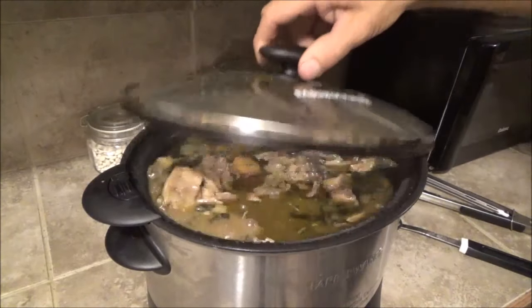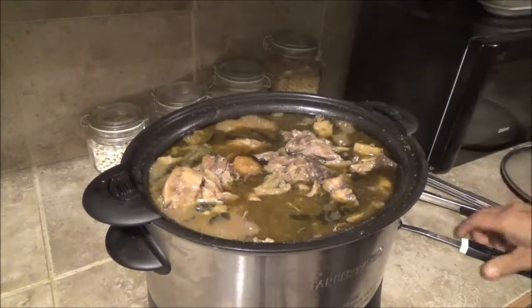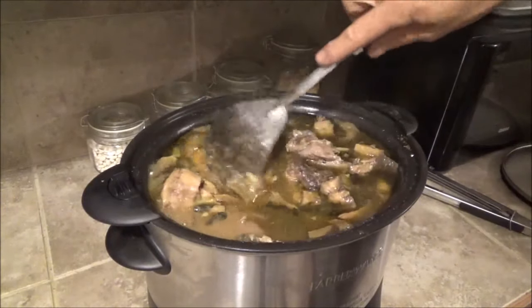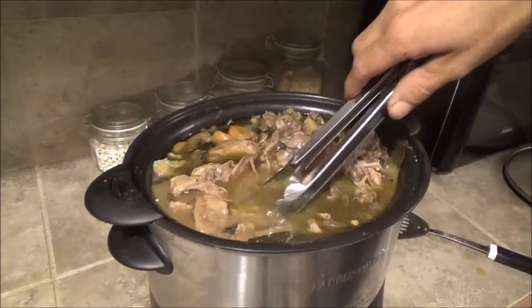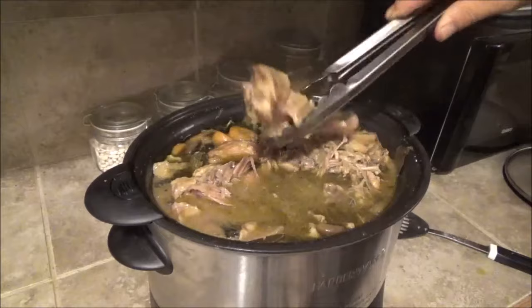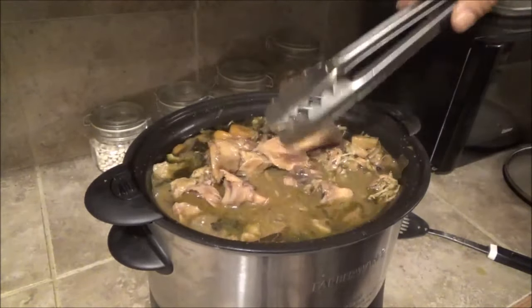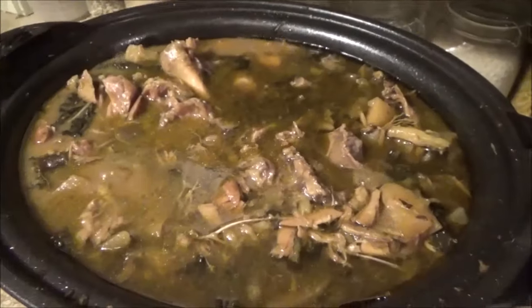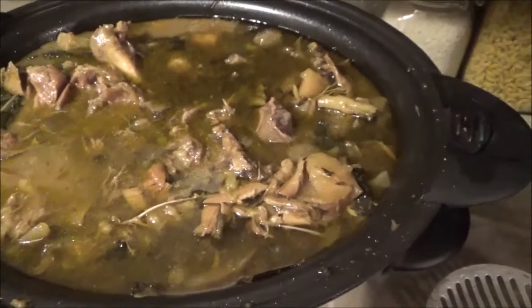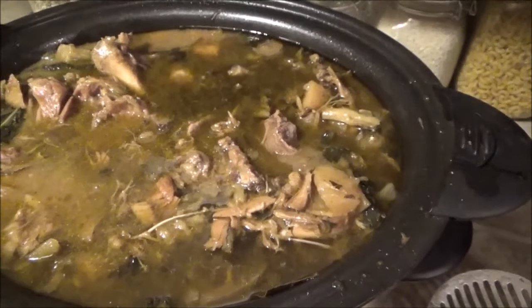We're about six minutes away from 10 hours of cooking. That meat's completely off the bone, so definitely done. I think I'll let that cool down for a little bit. I did taste it — it tastes pretty good. It's gonna need just a little bit of salt, but all the other flavors are really good.